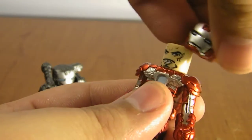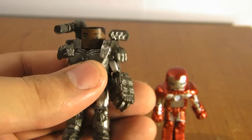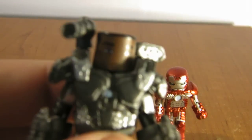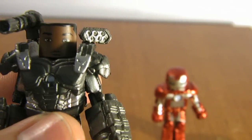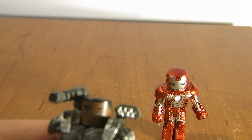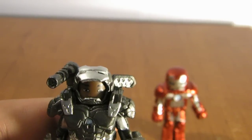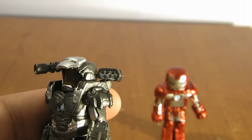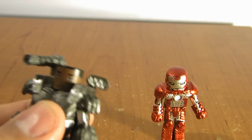Pop that off, put that back on. War Machine does come with a Jim Rhodes head underneath there. He already has his hair painted on. And just like the Mark IV, he does also come with an open faceplate helmet — just a nice little added feature that they didn't have to do, but they did, which is pretty cool.